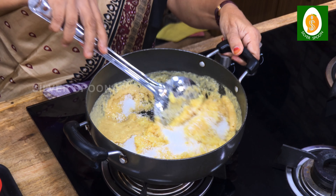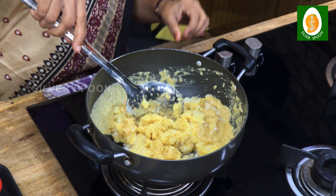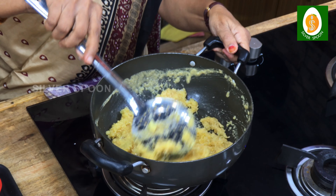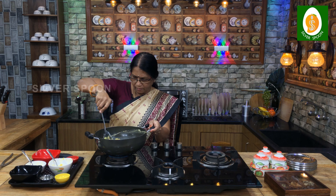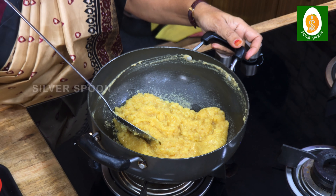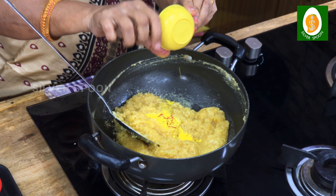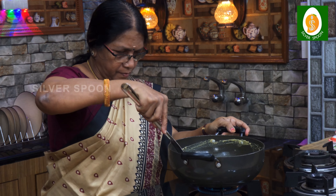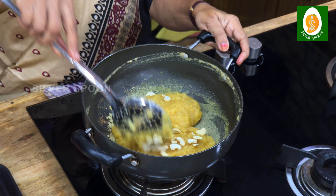Let's put it in the pan. Put the sugar in the pan. I am going to add a little color.